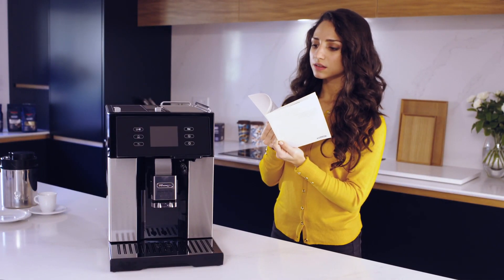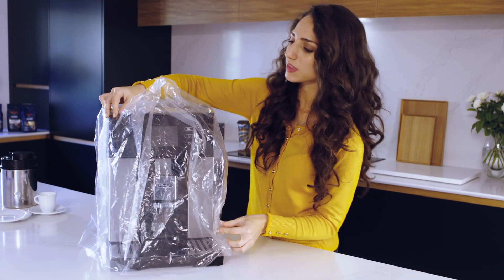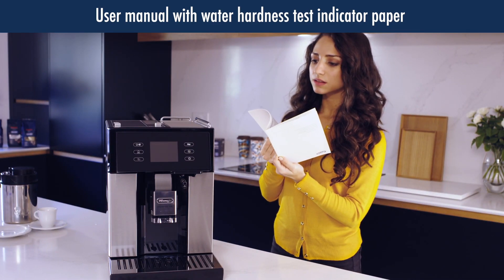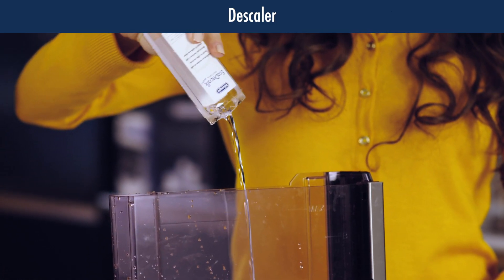It is very easy to set up your new Perfect for its first use. Carefully lift the product and remove all packaging. Inside the welcome pack you will find a user manual, water hardness test indicator paper, and one pack of descaler.